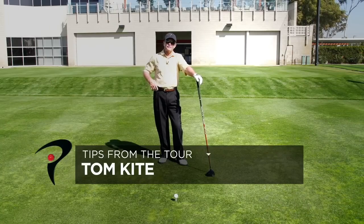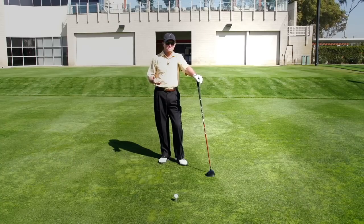Hello, I'm Tom Kite. As I've gotten a little older, now playing the Champions Tour, there are a couple of things in my swing that I've had to make some adjustments on. These are things that you may want to watch as you start to get a little older and start losing a little bit of distance.